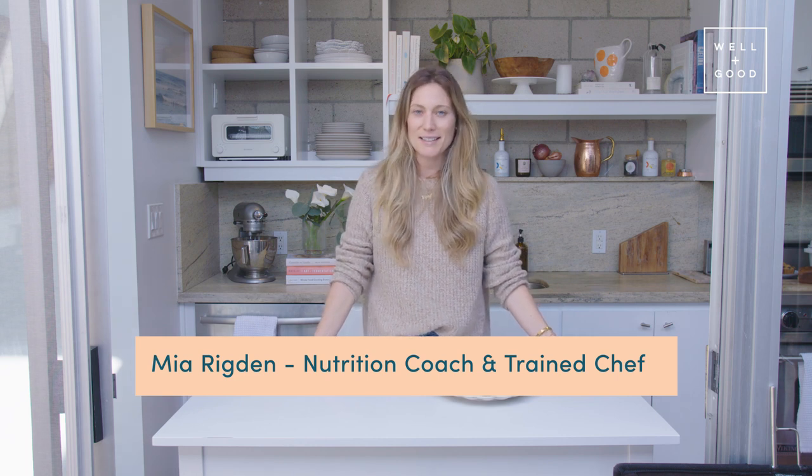Hi, and welcome back to Alt Baking Bootcamp, your crash course in healthier baking. I'm Mia, your host. I'm a nutritionist, chef, and the founder of Rasa. Today, we're going to be making classic blueberry muffins — such a perfect breakfast or weekend treat. Blueberry muffins are something that everybody likes, but in true Alt Baking Bootcamp style, ours are gluten-free, dairy-free, and refined sugar-free.